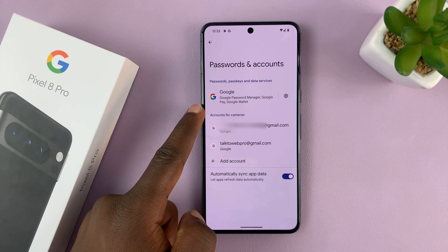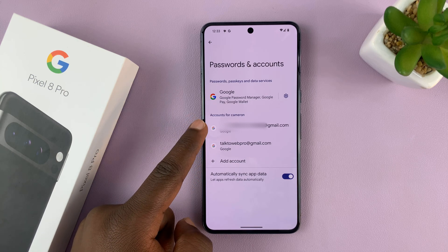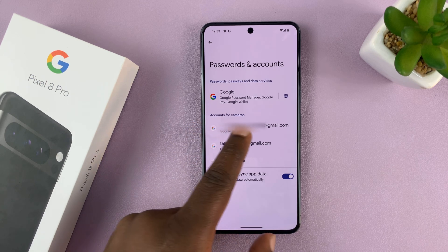You shall see a list of accounts. Look for the Google account you want to remove. You can tell which Google account it is by the Gmail address or the username.